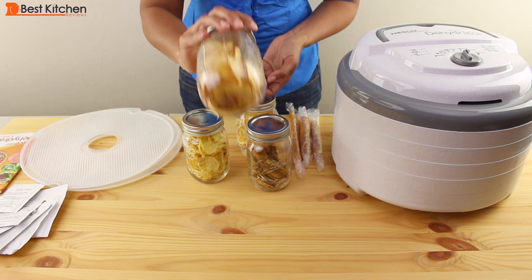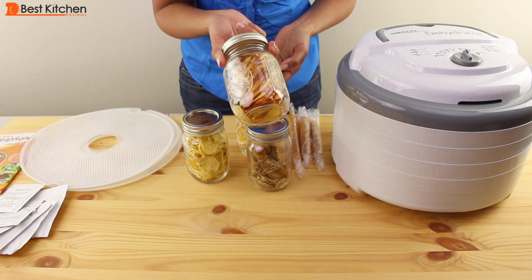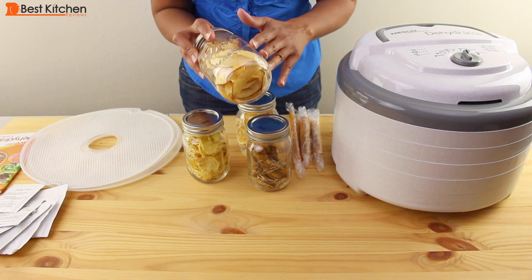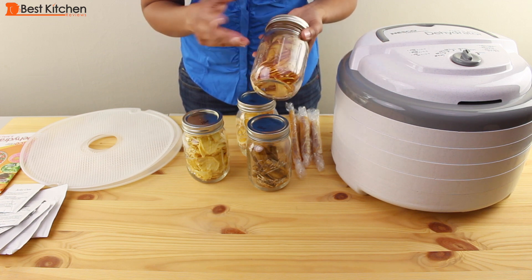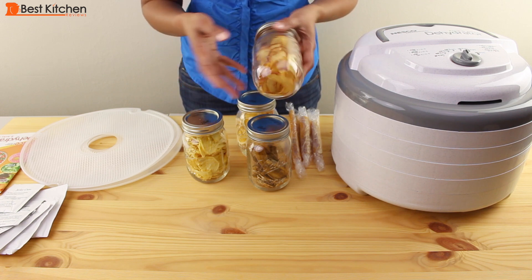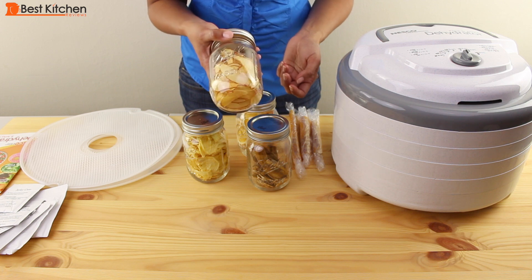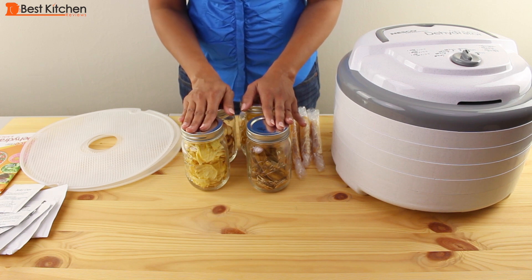If you bought this much organic dried apple at the store it would cost a lot. This is a great snack especially for kids for school — you don't have to buy pre-packaged artificial snacks that aren't healthy. Kids like these because they're very sweet, and all of these dried snacks are nutrient-rich and, more importantly, taste really good.